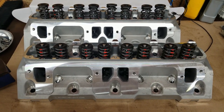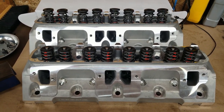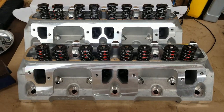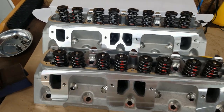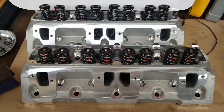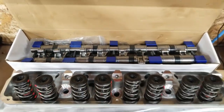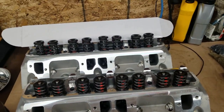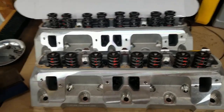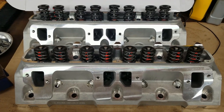I wanted to post a video about these Speedmaster small block Mopar cylinder heads that I acquired to go on that said small block. I purchased these cylinder heads on Black Friday through Speedmaster — they have a pretty killer Black Friday sale. I purchased these heads fully assembled along with their stainless steel 1.6 ratio rocker arms, and the grand total in US dollars was like $850, and in Canadian with our horrible exchange rate it was under a thousand dollars — I think it was like $960.